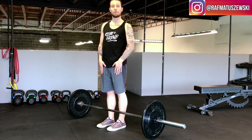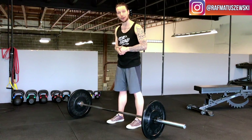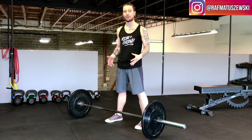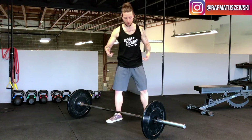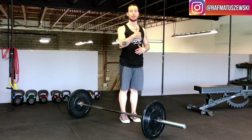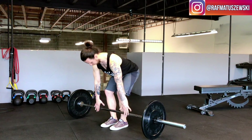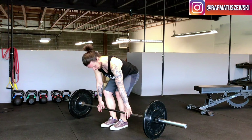For foot position, it is very individual. Some people will go a little bit wider, some a little bit closer, but you don't want to be too wide. This is a power-generating exercise. If I told you to jump as high as possible, I wouldn't put you in a wide stance — you'd get your feet a bit closer and then jump up. Same idea here: find a foot position that's not too wide, reach down for the barbell, and meet shin to the barbell.